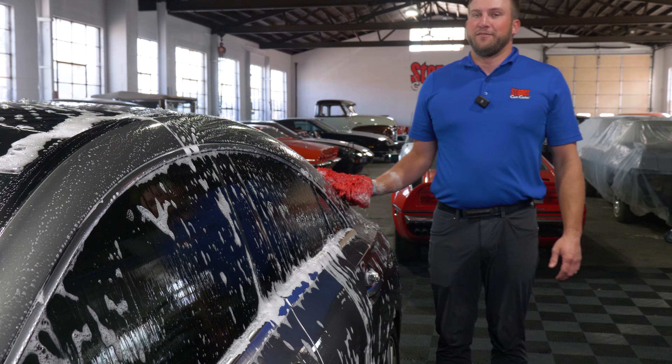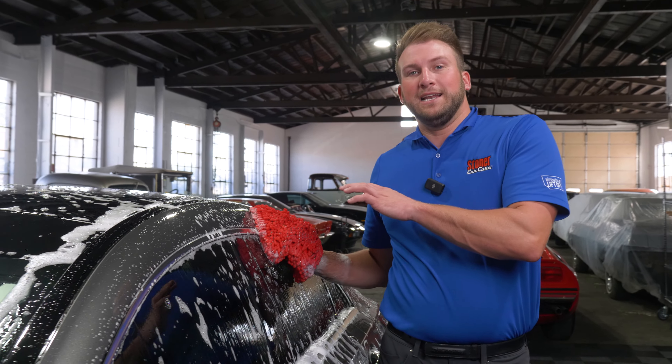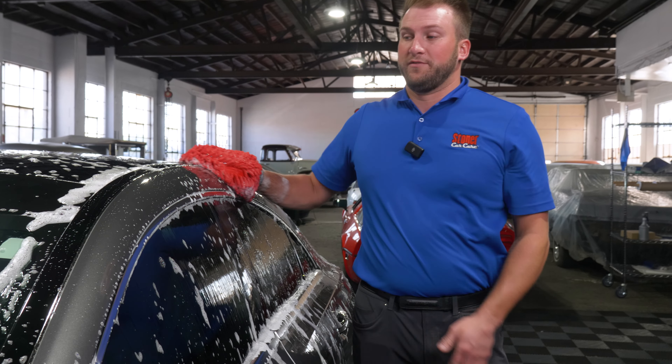Dishwashing liquid doesn't have those kinds of additives. So you're going right down to the bare paint and you're having heavy friction between whatever mitt or wash mat you're using and the car surface.